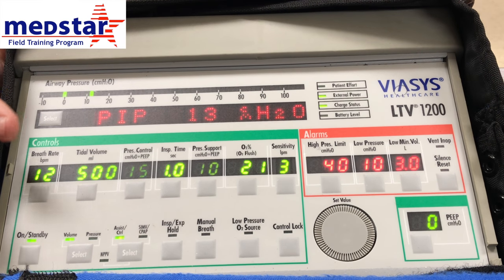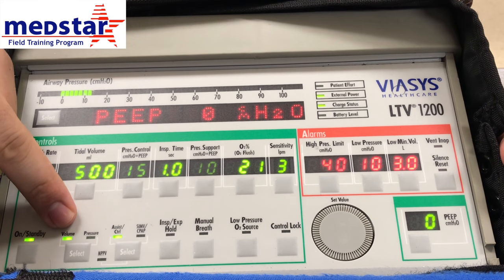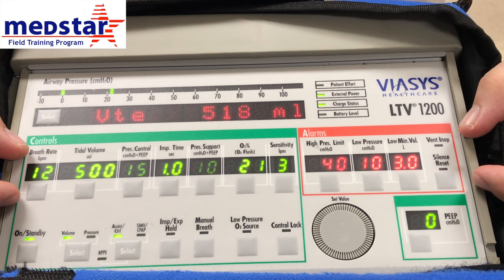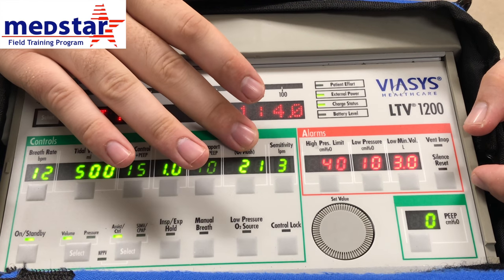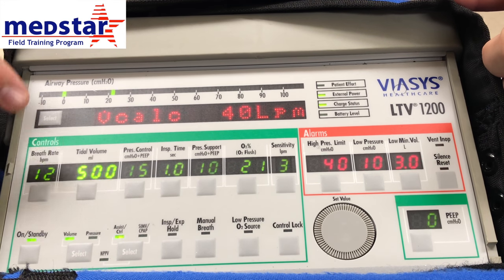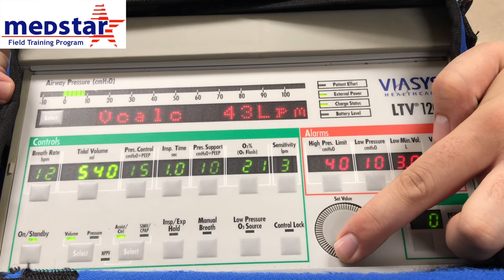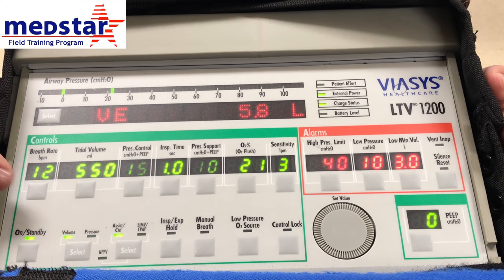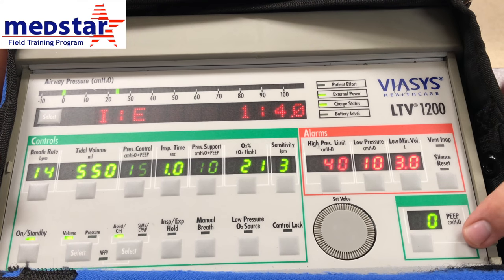The LTV ventilator defaults into an intubated patient mode. As you can see, we are currently in assist control volume mode. The items lit up in bright color on the display are the adjustable items for the current mode. You can see that we can change tidal volume, breath rate, inspiratory time, or oxygen percentage. To change a setting, you just select the setting you wish to change — it will highlight just that setting — and use your scroll wheel to change the value. We'll adjust our tidal volume to 550 milliliters, then select that button again to save. Same thing for breath rate — select it and select again to save.